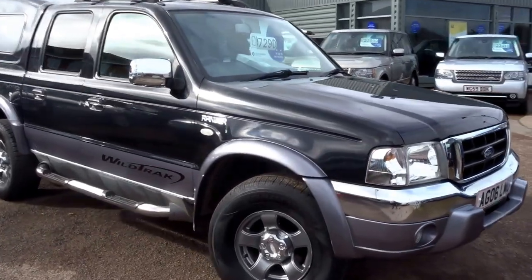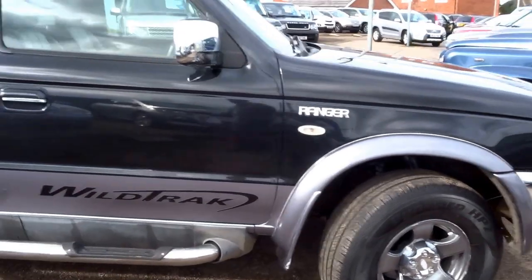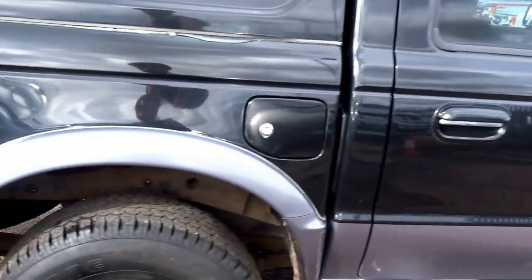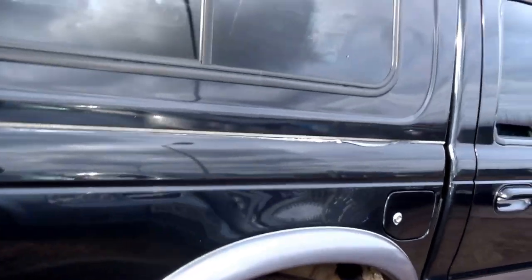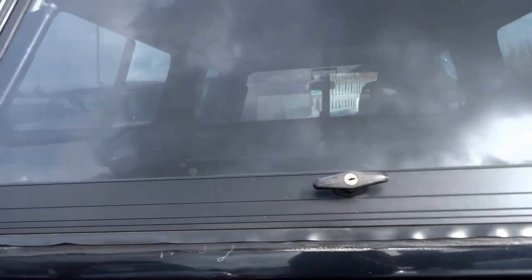Just in today we've got a shiny fresh Ford Ranger, this one is on an 06, 2006 plate, the twin cab. It's also got the cover over the pickup on the back. Just going to show you around the vehicle starting with the back.